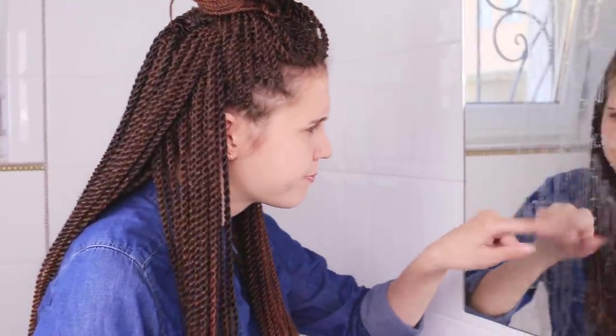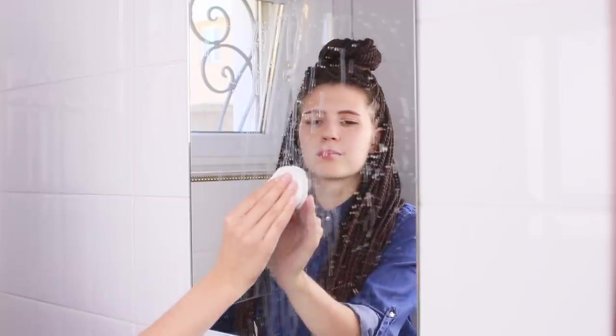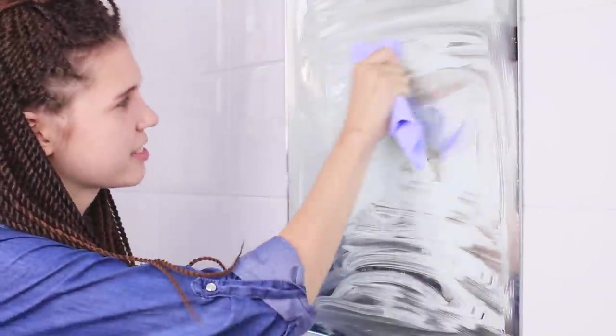A dirty mirror is enough to give anyone a headache! Let's try an idea — maybe toothpaste deserves another chance. Put the toothpaste on a cotton pad and rub it on the mirror. Take a paper towel and wipe the toothpaste off. It takes a long time and the result isn't all that great — the stains are even bigger than before! I'm so tired of this!